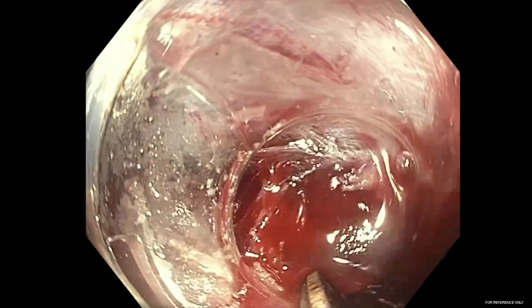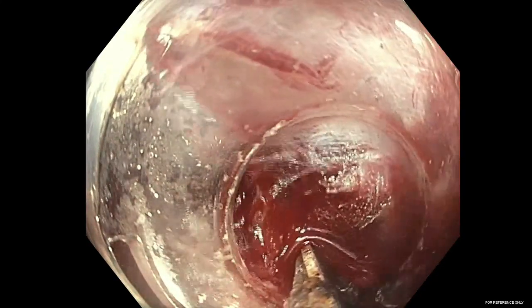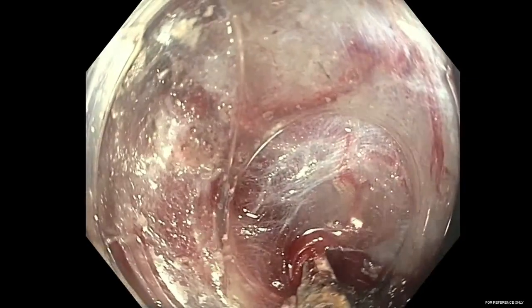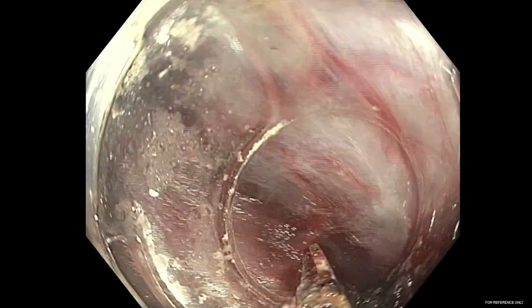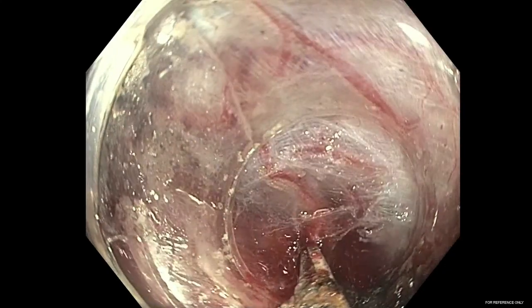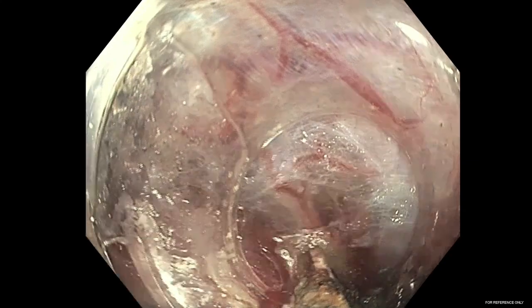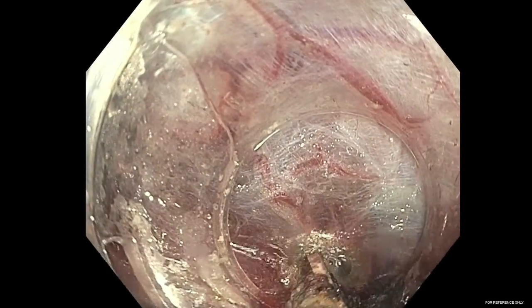Here, we encounter active bleeding at which time hemostasis is achieved. It is important to note that the bleeding point can be coagulated from both sides of the device given the microwave field. This is nicely demonstrated here, as 10-watt microwave coagulation is performed for periprocedural bleeding during this rectal ESD.